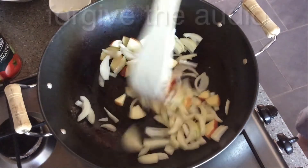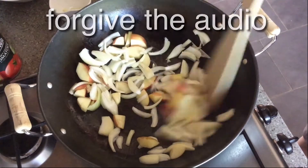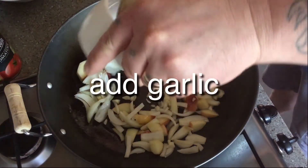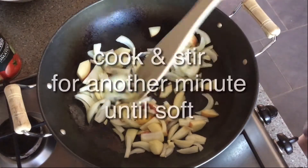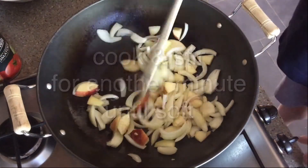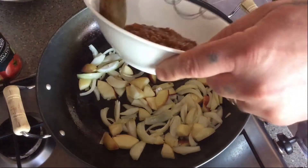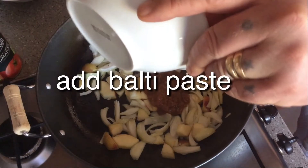One medium sized onion, one medium sized apple. Two cloves of garlic, finely chop. One medium sized onion, one small onion.